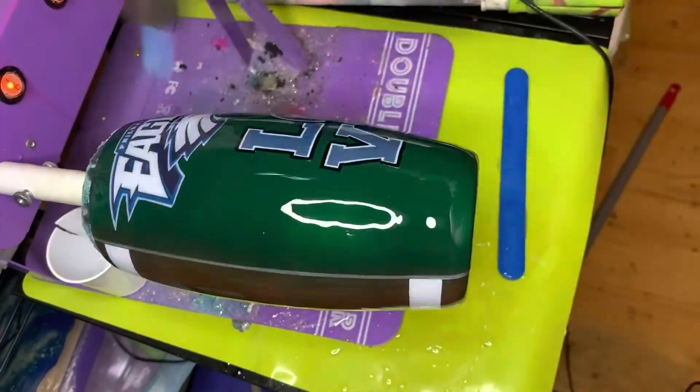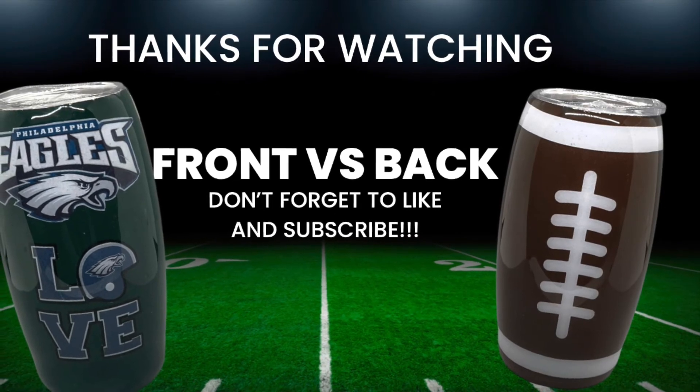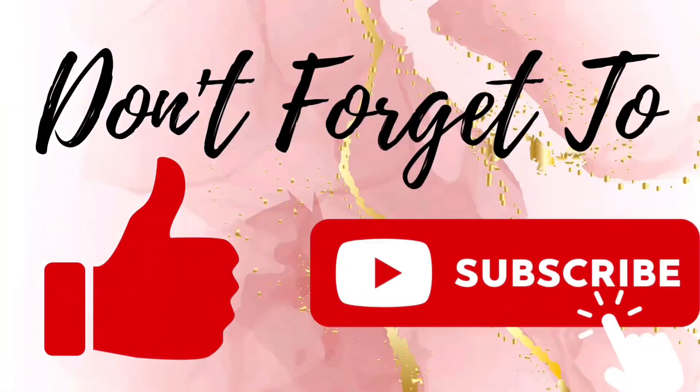And after that, guys, we're done! Thank you for watching, and don't forget to like and subscribe to our channel, and live your crazy beautiful life, guys — bye!